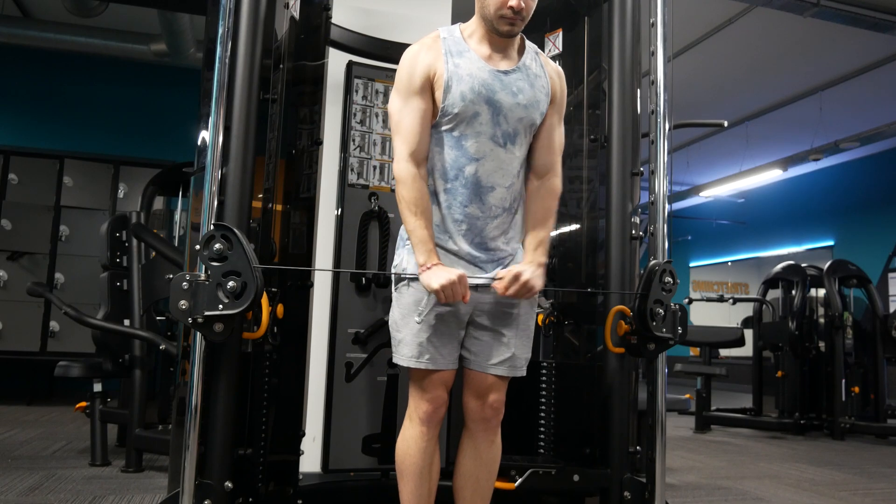The general guideline is around 1-3 days before you can train a muscle again. But the problem with generalization is that it can be outdated and also it's not individualized.